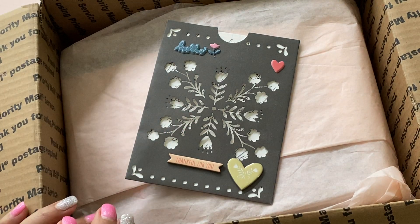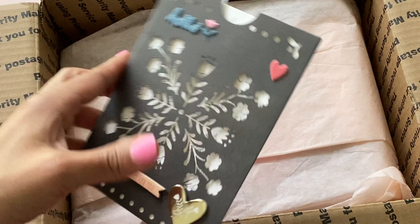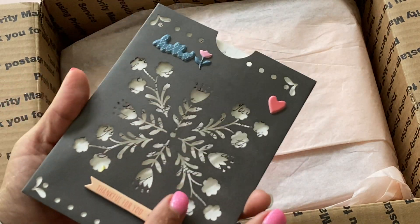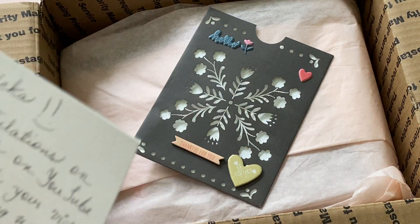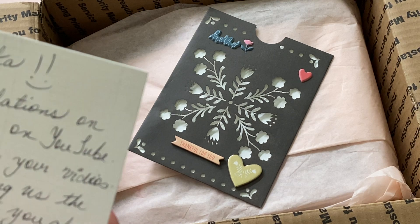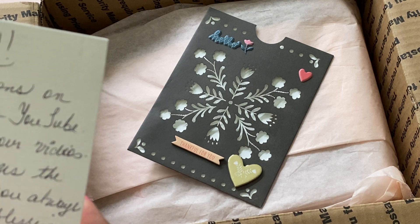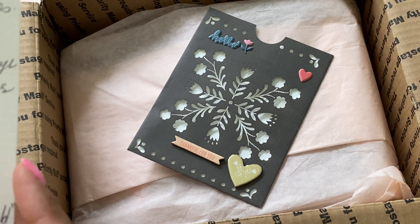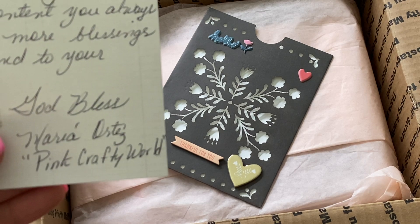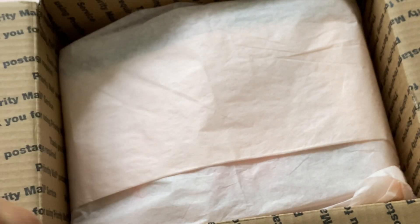Thank you so much for participating. I'm super excited to have your entry and I'm going to start with her card. She has it in this really pretty envelope, decorated. Let me just slide the note out really quick. It says: Hi Erica, congratulations on your success on YouTube. Love to watch your videos. Continue to bring us the excellent content you always do. Many more blessings to you and your family. God bless, Maria Ortiz, Pink Crafty World. Thank you so much, Maria, for participating. I truly appreciate your sweet note.